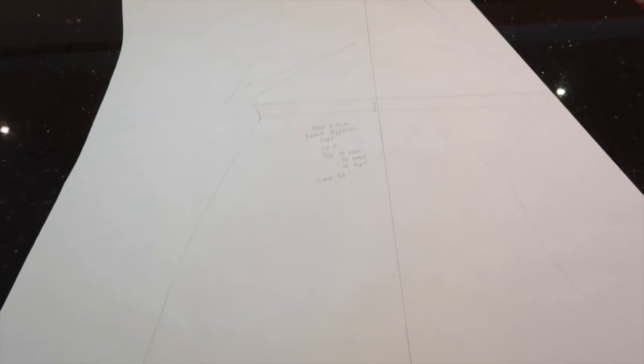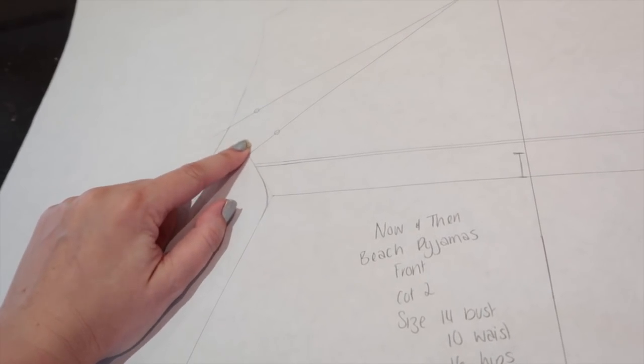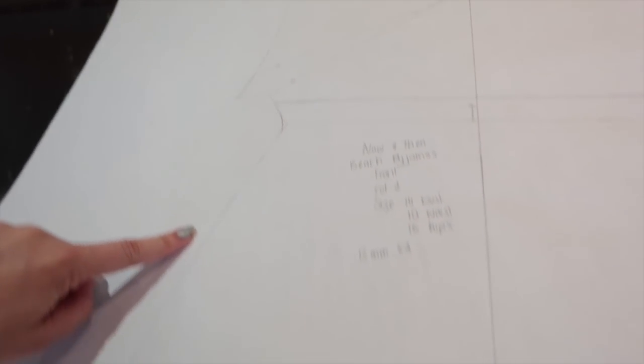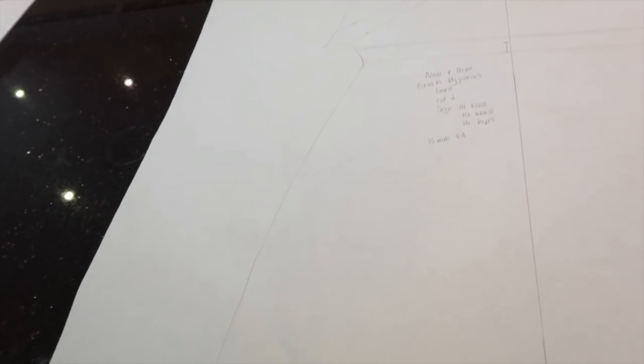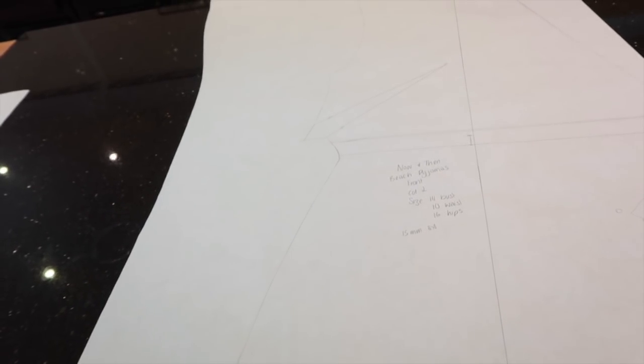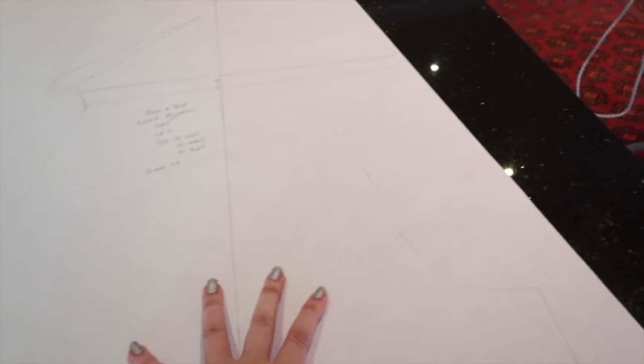My pattern pieces are traced — there are only two, which is very nice. I've smoothed the waistline on both pieces using the french curve. You'll notice I have not put in the pockets. It's a really lightweight fabric and I find that if you put things in pockets like these they can drag down the line of the garment. There is a lengthen and shorten line on the pattern, and I've marked the waistline on both pieces.